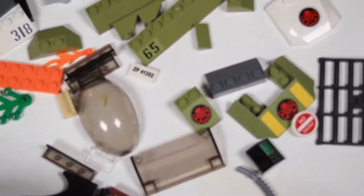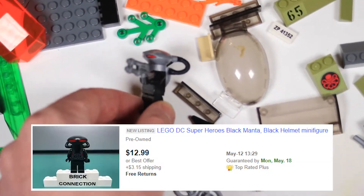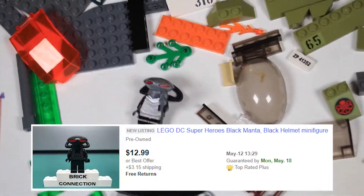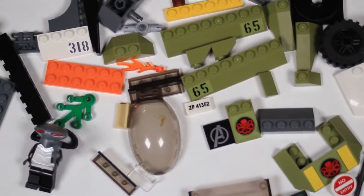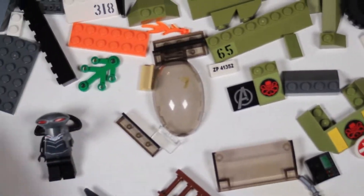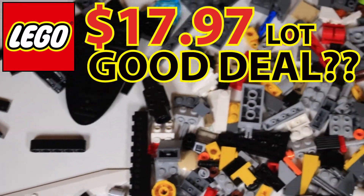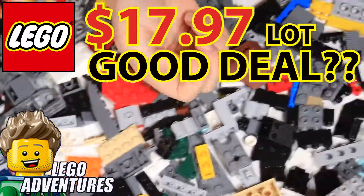Here are some of the cooler pieces — some hydro pieces from the Marvel set, Black Manta. Did a quick eBay search and someone's trying to charge $13 plus another $3 in shipping. There's also an Avengers piece and a Batman piece. So what do you guys think — good deal for $18 total? Check back for Part 2 when we build these. Thanks!